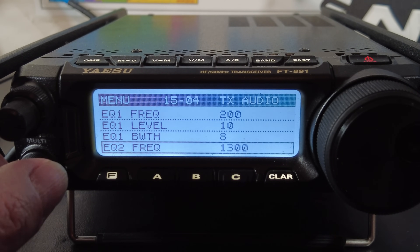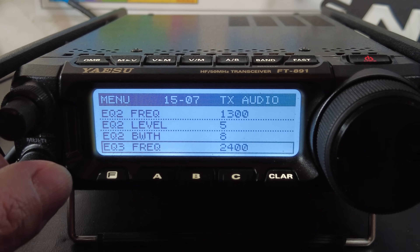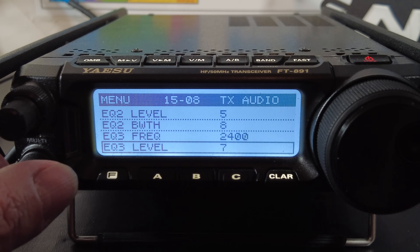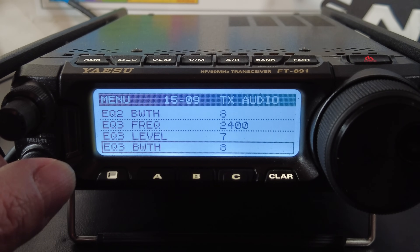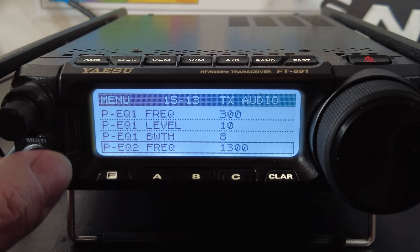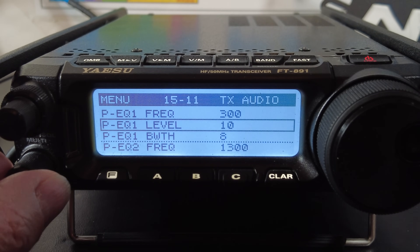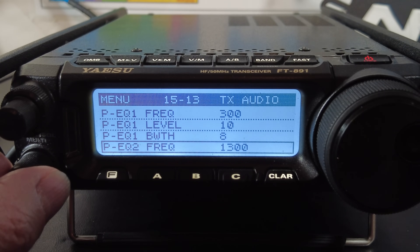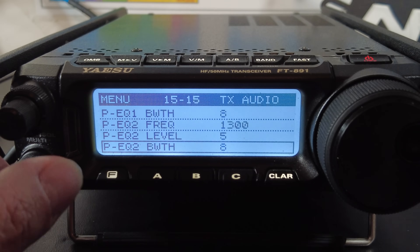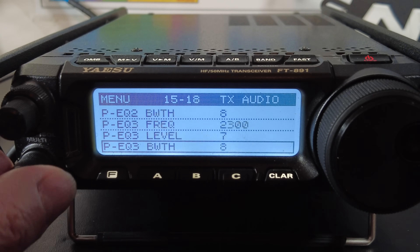For EQ2 (mids): the frequency is 1300 Hz, the level is 5 dB, and the bandwidth is 8 octaves. For EQ3 (highs): the frequency is 2400 Hz, the level is 7, and the bandwidth is 8 octaves. The next settings are the PEQ settings — that's your transmit EQ when the speech processor or compressor is enabled. The 'P' stands for processor. For PEQ1 (lows): frequency 300 Hz, level 10, bandwidth 8. For PEQ2 (mids): frequency 1300, level 5, bandwidth 8. For PEQ3 (highs): frequency 2300, level 7, bandwidth 8.